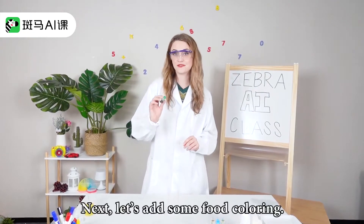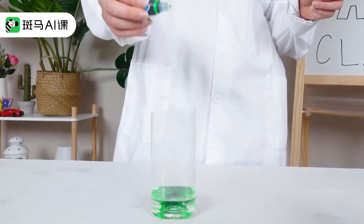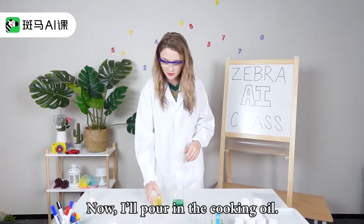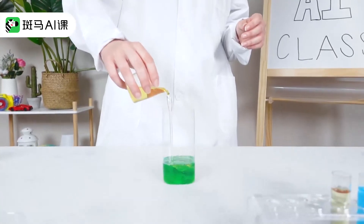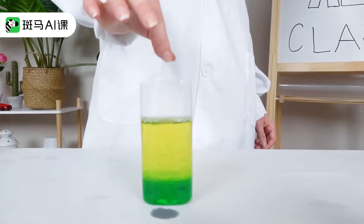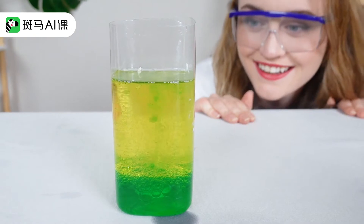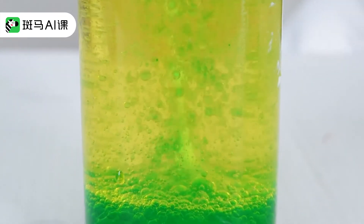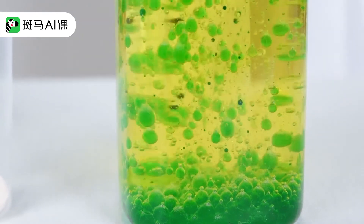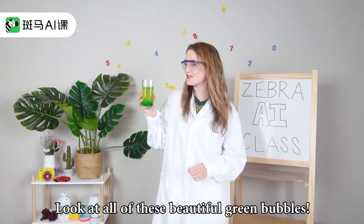Next, let's add some food coloring. Now, I'll pour in the cooking oil. Last, let's put in the carbon tablet. Look at all of these beautiful green bubbles.